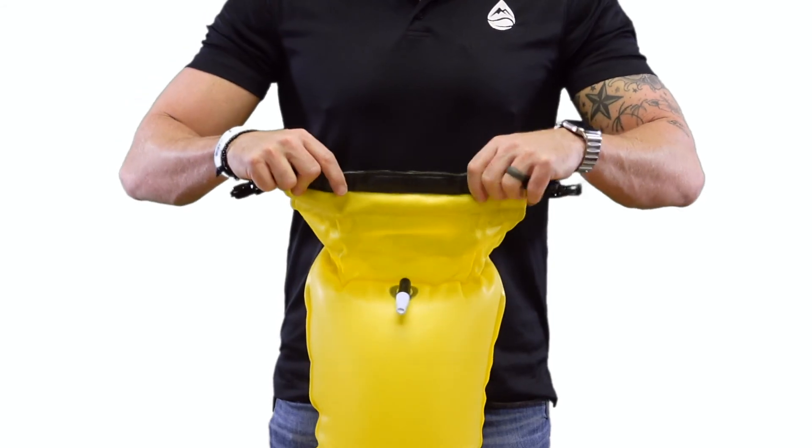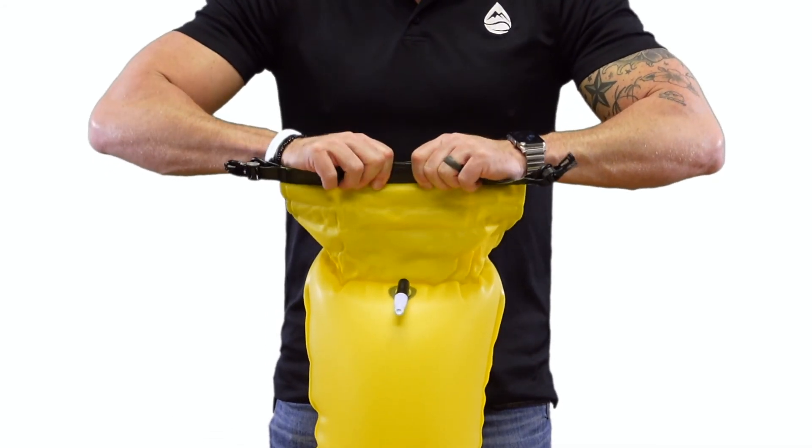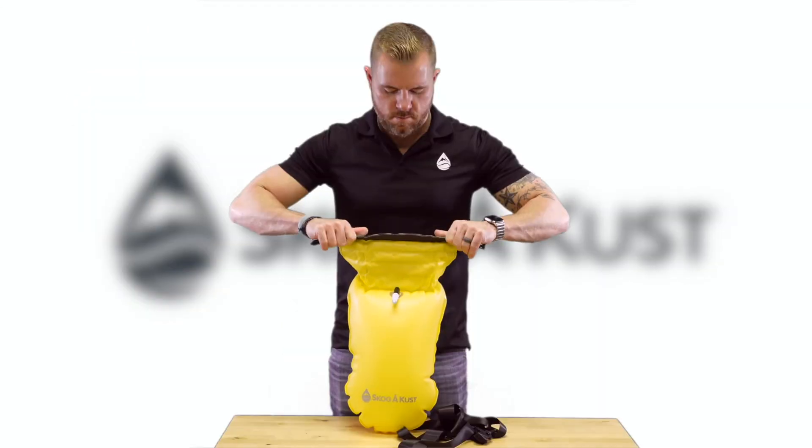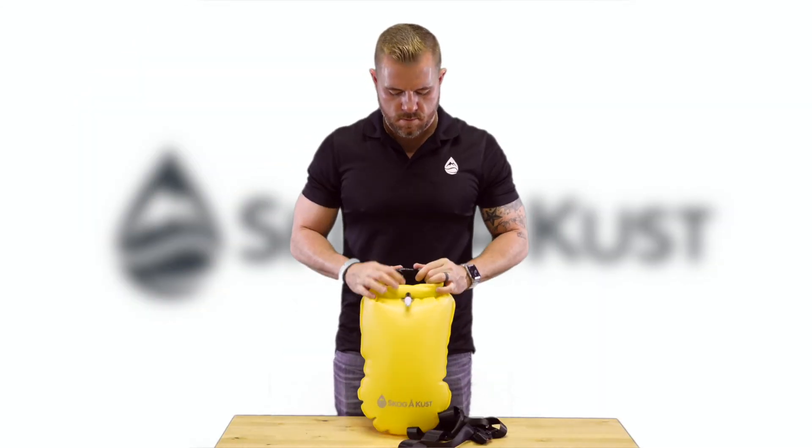Sealing the dry bag is simple. Fill the bag and align the top edges. Press together the edges to close the ziplock seal. Fold over tightly at least three times, then buckle the clip.